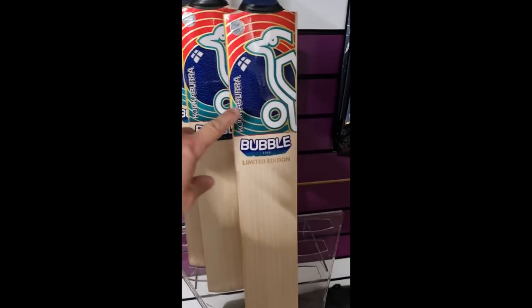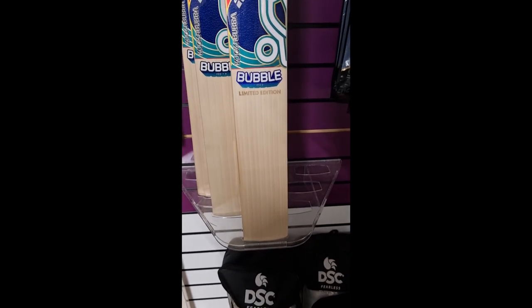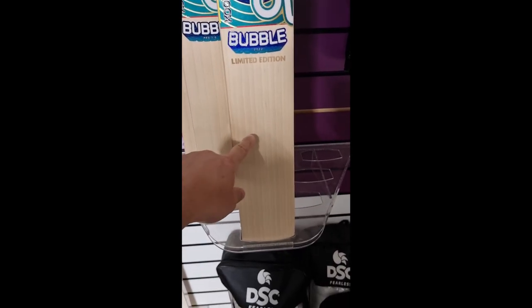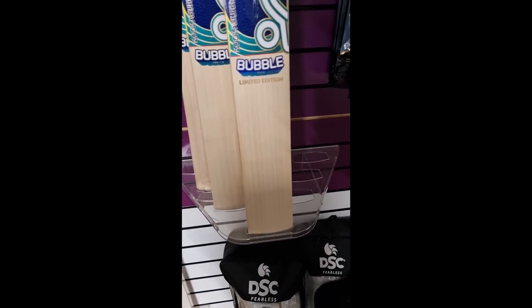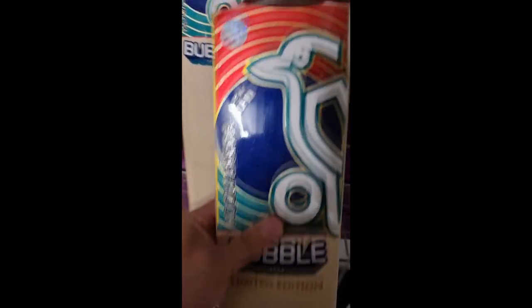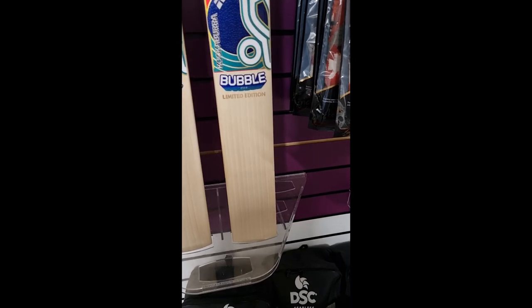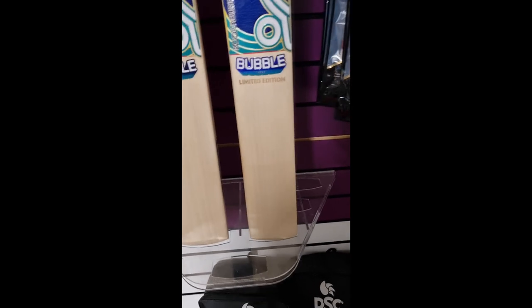Another fantastic deal guys — we've got the Bubble Limited Edition, an absolute stunning bat, 2 pound 10 ounce. We've just knocked 150 pounds off this bat. It's 599.99; the RRP is over 800 pounds, our normal selling price was 749.99. So we've taken 150 pounds off our normal selling price — it's 200 pounds off the actual RRP. Pick it up before it's gone, it's the only one we've got. It comes with a padded Limited Edition bat coffin as well.